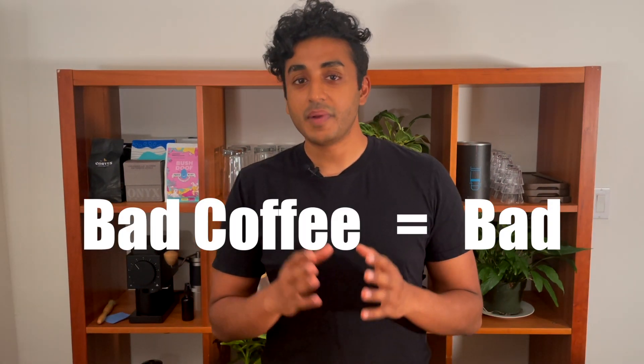That being said, I have two big takeaways. Takeaway number one: bad coffee is bad. Spend more money on your coffee before you spend it on the grinder — it'll make a bigger difference to the quality of your cup.